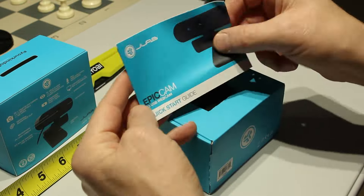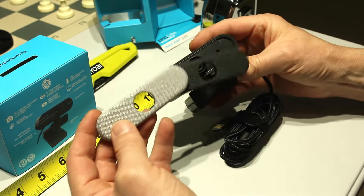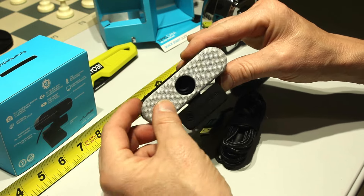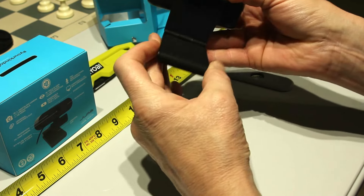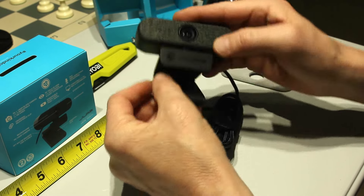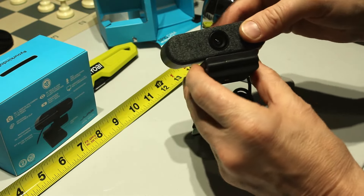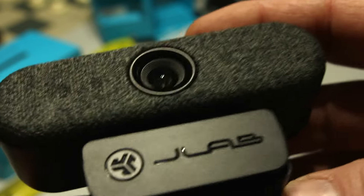Here's some unboxing footage. The tape measure is just for scale so you can see how big it is. It came with a quick start guide and an extra faceplate — both attach magnetically, one darker gray and one lighter gray, just for aesthetics. There is a 1/4-20 thread on the bottom and a highly configurable mounting platform that adjusts in quite a few different areas. It also has a long braided USB cable, about six feet long.